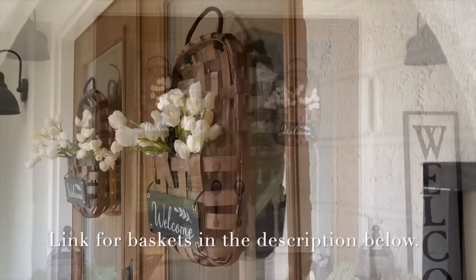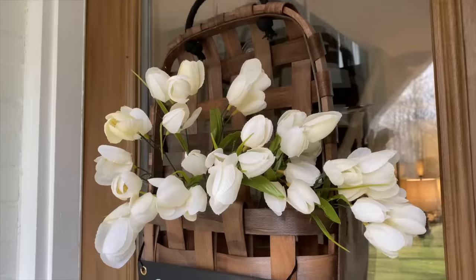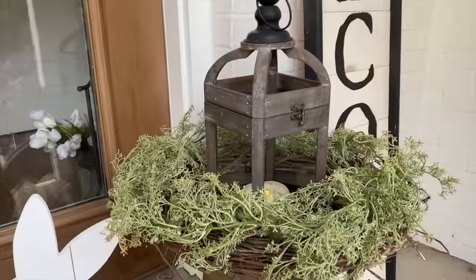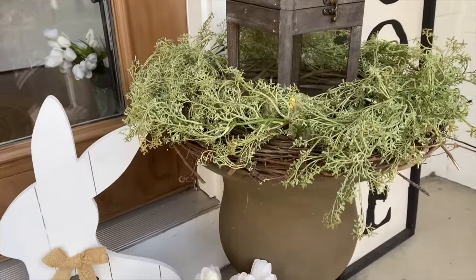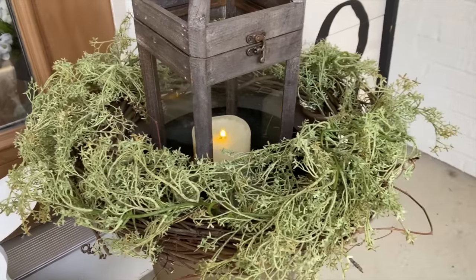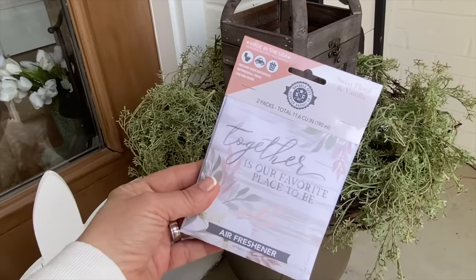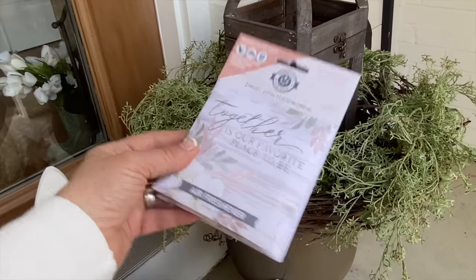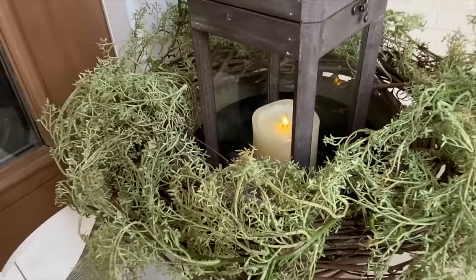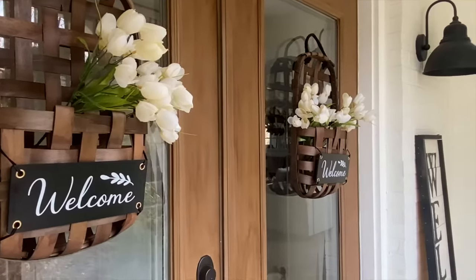How gorgeous are these? I absolutely love them — they are from Hobby Lobby in the spring section. The best part is you can change the florals and the greenery out seasonally. So once you hang these up, whether you have single doors or double doors like me, you can just change them out. They are so beautiful and make such a statement. Here's an idea for your urns: I added a grapevine wreath on top of my urn and then wrapped it with a baby's breath garland from Hobby Lobby.